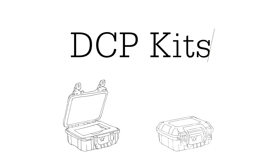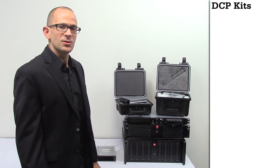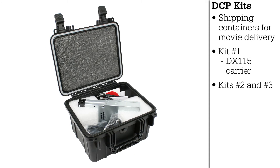Next, we're going to talk about our DCP kits. These are the kits that actually allow you to deliver the movies to the cinemas. DCP kit number one allows you to include just the DX115 carrier. DCP kit number two and number three include both the carrier and the MoveDoc adapter.